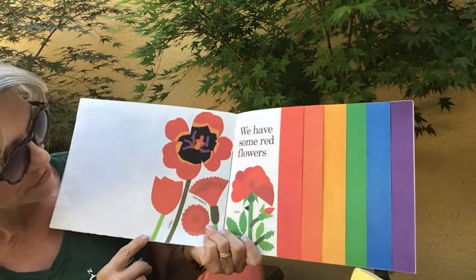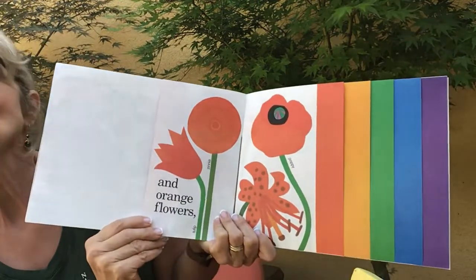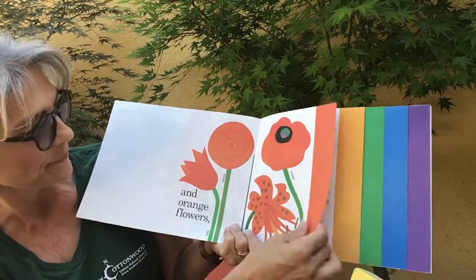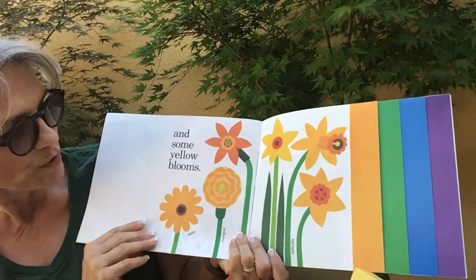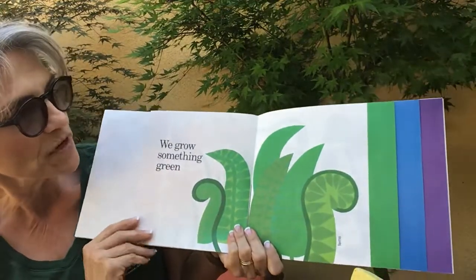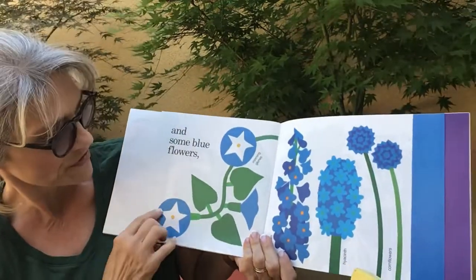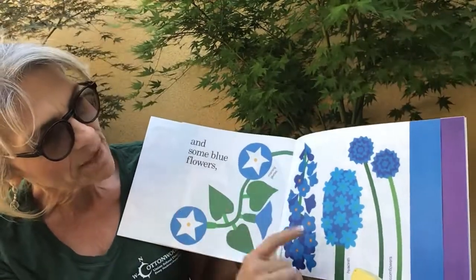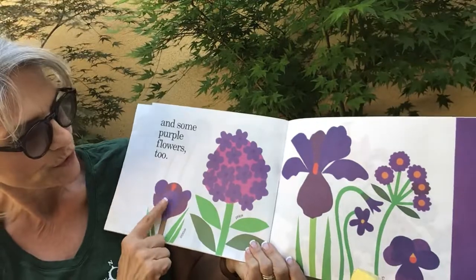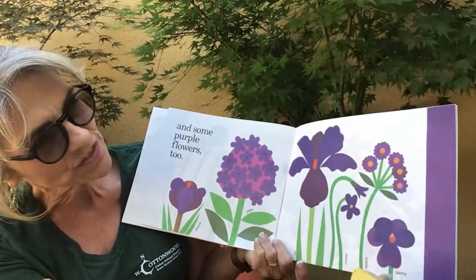We have some red flowers — there's a tulip, carnations, and a rose. And orange flowers: a poppy, a tiger lily, tulip, and a zinnia. And some yellow blooms — daisy, marigold, and daffodil. We grow something green, some beautiful ferns. And some blue flowers — there's those morning glories, delphinium, hyacinth, and cornflowers. And some purple flowers too: crocus, phlox, violets, iris, asters, and pansies.